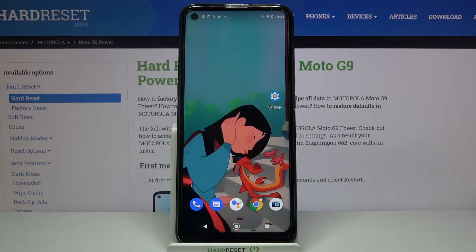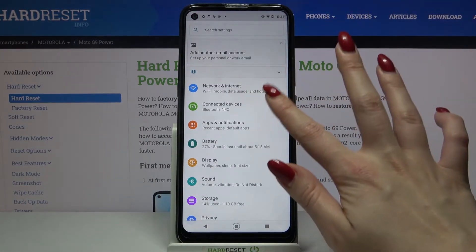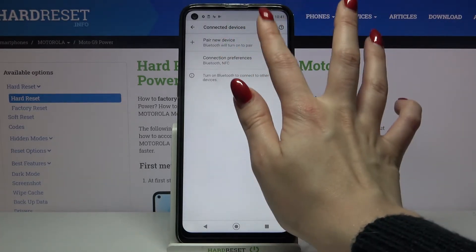Hi, in front of me is the Motorola Moto G9 Power, and today I would like to show you how you can connect this device through Bluetooth. Firstly, open Settings, then choose Connected Devices and tap on Pair New Device.